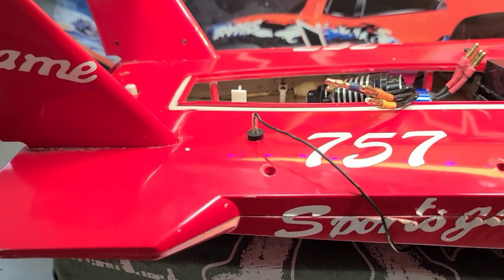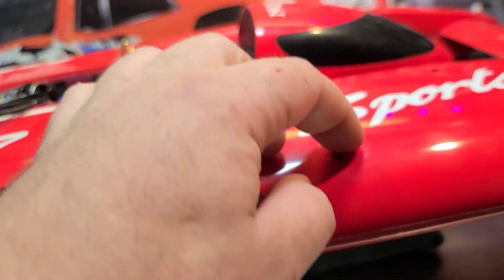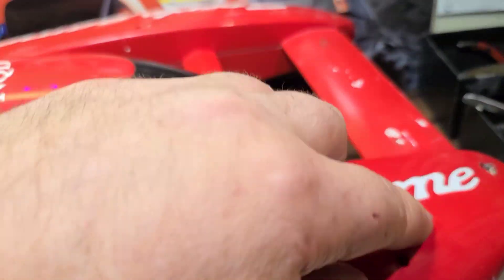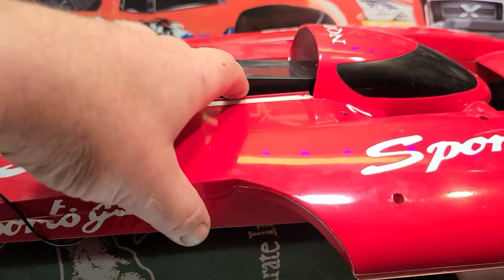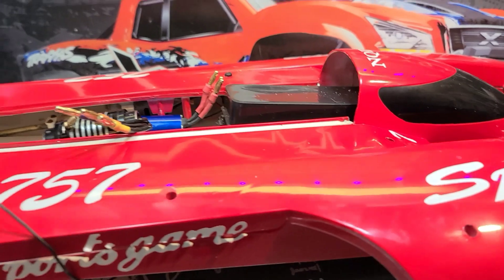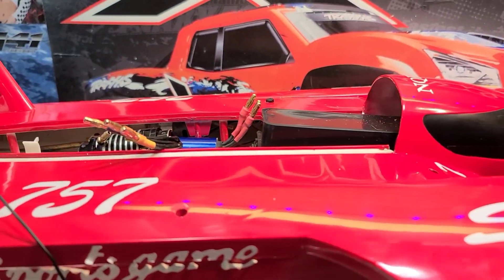We're gonna pull it apart. I hope it's not glued together around the seam here, because it is a plastic boat and it's held together with screws — probably 20 screws on this boat. I'm not gonna video the whole process of getting the boat apart, but I'll show you what it looks like once I do get it all loosened up.